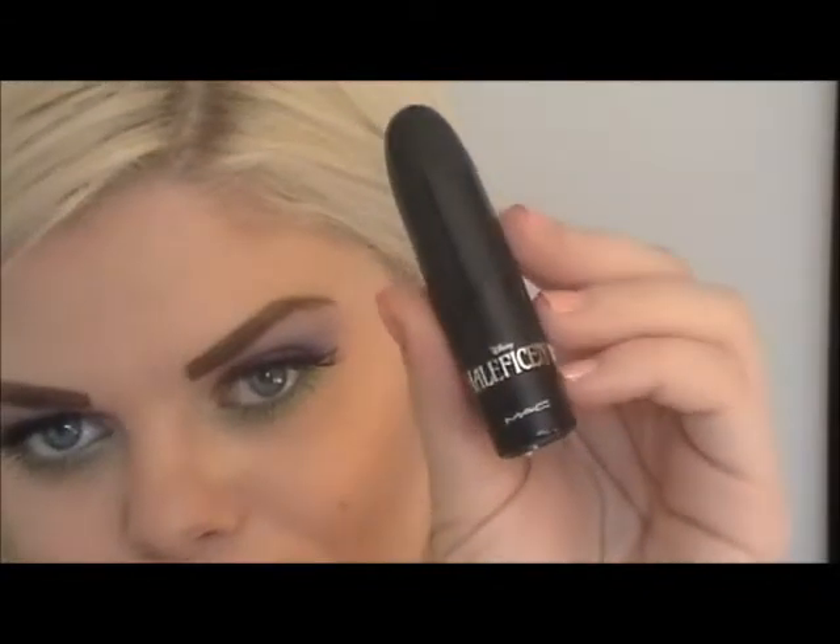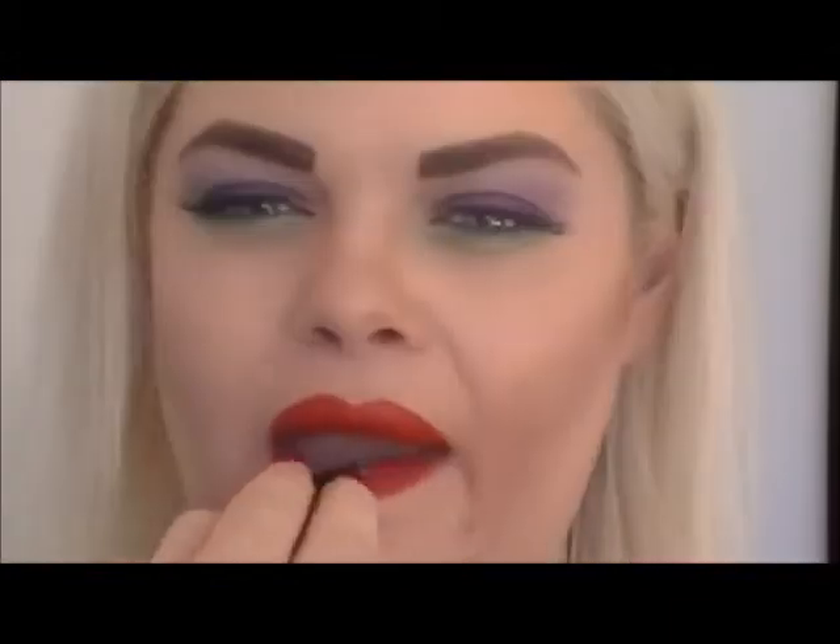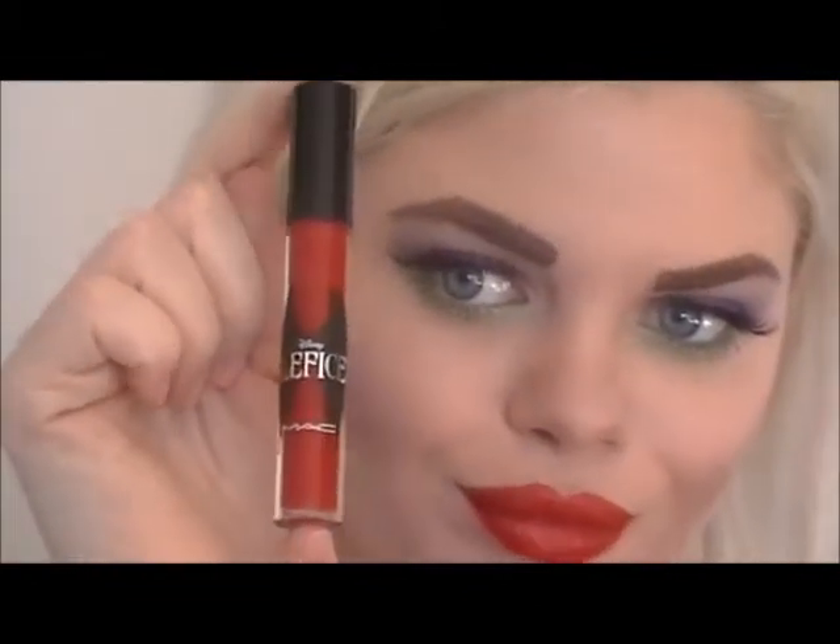Last step, as always, is the lips. I'm using MAC's lip liner in Redd — that's with two D's — to line my Angelina lips. This calls for some serious overdrawing. Fill in your lips to help your lipstick last longer. Apply True Love's Kiss from MAC for the perfect shade of red, then top it all off with MAC's Anthurium lip gloss.